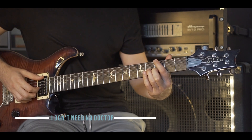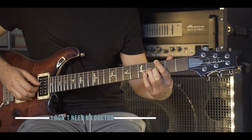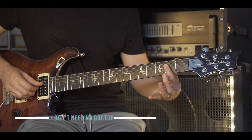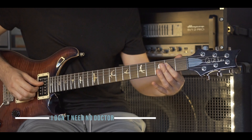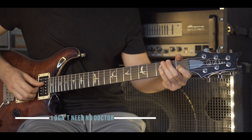Then we go to E third fret, G4, B3. Hit the E string, G and B together, pulls off. A major, hit the D string, G and B together. D again. G string, trill, open to one.